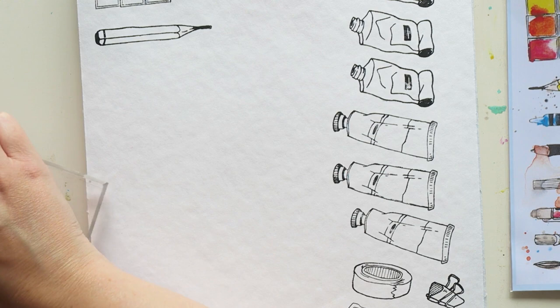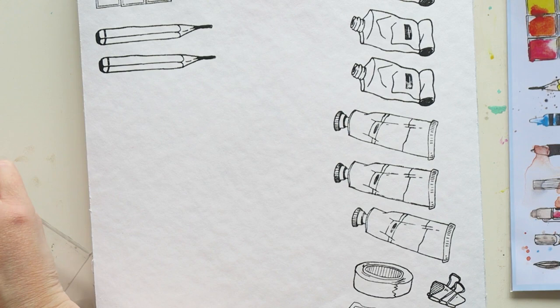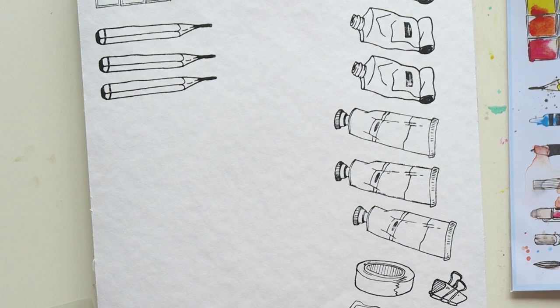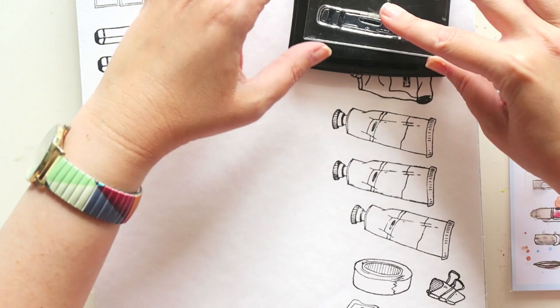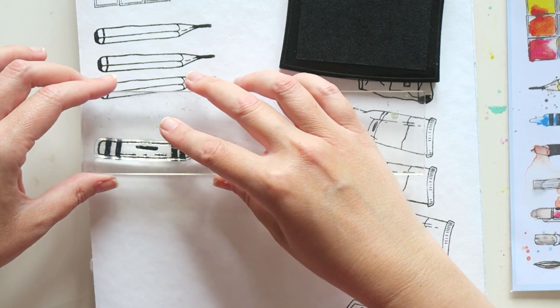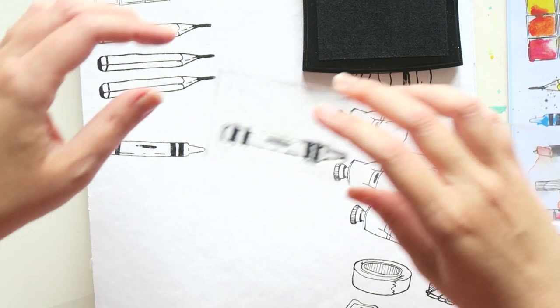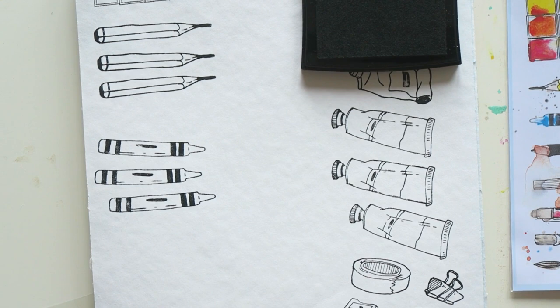I have some stamping experience and still don't get it right all the time — you just have to be a little careful. You can always go back with a black pen and fill in areas that weren't properly inked. With clear stamps, in theory it's easy to see where you stamped and stamp again, but I still find it challenging. When I go back it's just a little off and looks horrible, so I'd rather leave it or fill in the missed areas with a black pen.